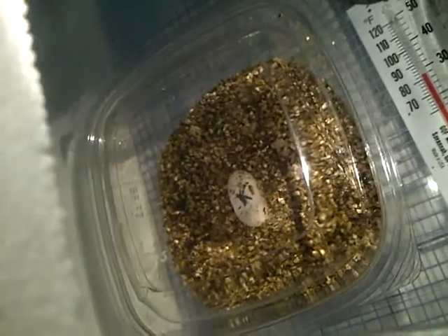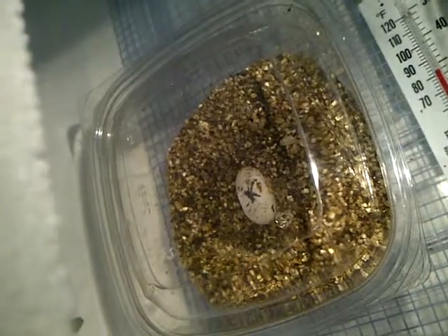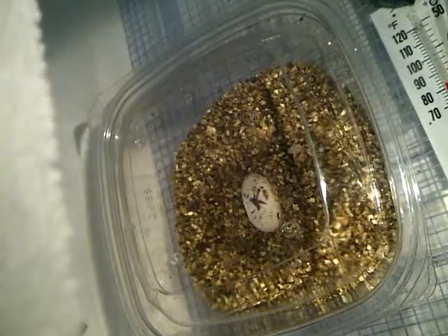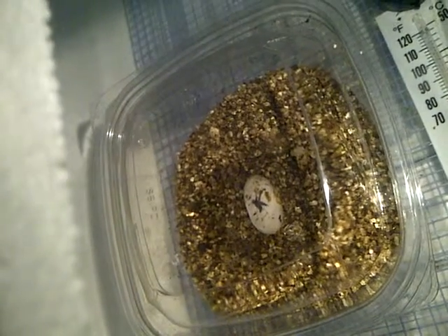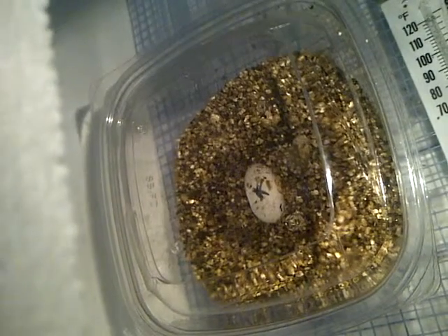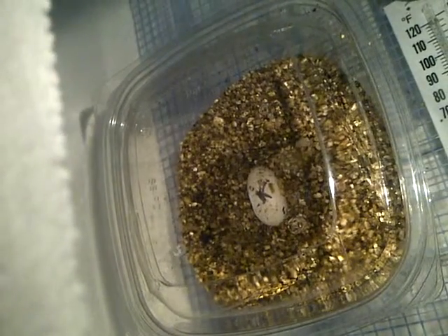Hi, just a short video. Here's my first egg from Scorpion. Her clutch one went bad. Maybe I should have kept it longer. Everybody has different opinions online. Anyways, this one's still pink inside. It doesn't seem like there's any movement at all. I'm confused.